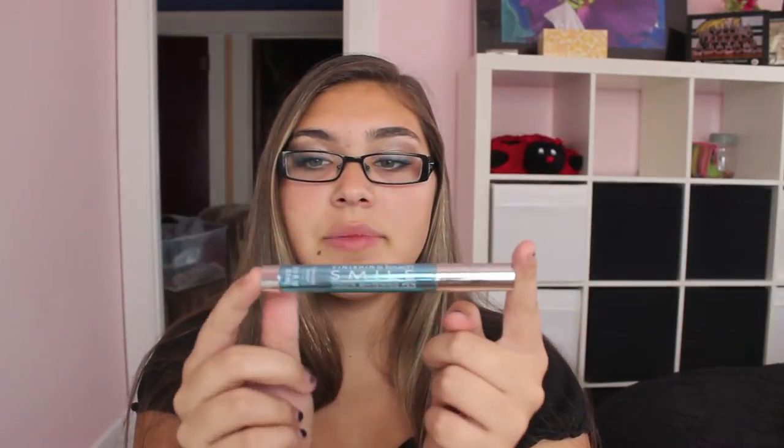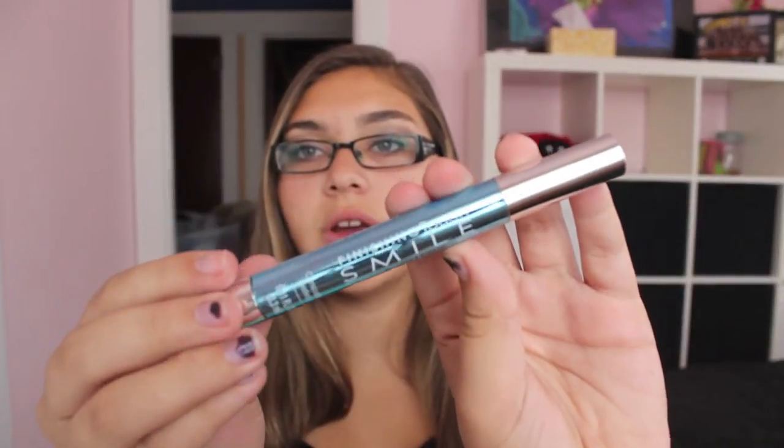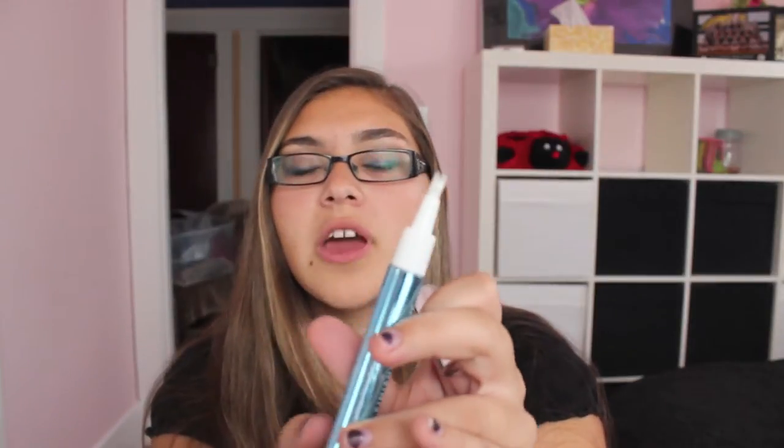I haven't opened it before so you guys are seeing this first impression. This is just what the packaging looks like — it's really slim and chic and pretty, very shiny and kind of metallic-looking. When you take off the cap, that's what it looks like. After twisting it, there we go — there's product on there right there.